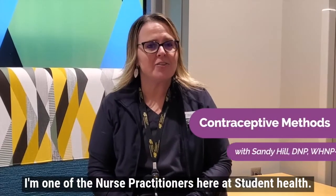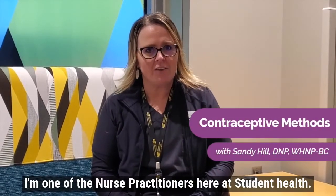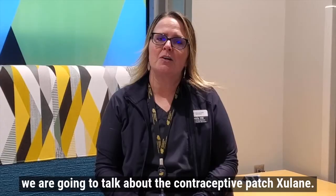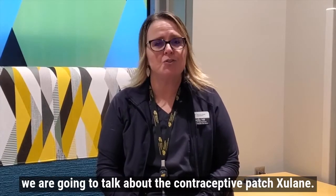Hello, I'm Sandy Hill. I'm one of the nurse practitioners here at Student Health. We are talking about contraceptive methods, and today we are going to talk about the contraceptive patch, Zulane.